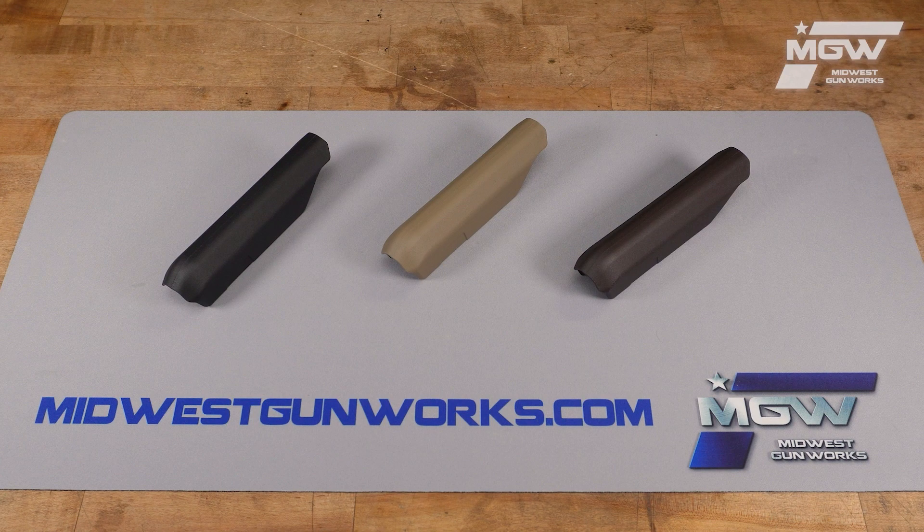The cheek riser is designed to fit both the Magpul Moe AK and the Zhukov S stock for your AK rifle platform. This includes the AK-47, AK-M, and AK-74.